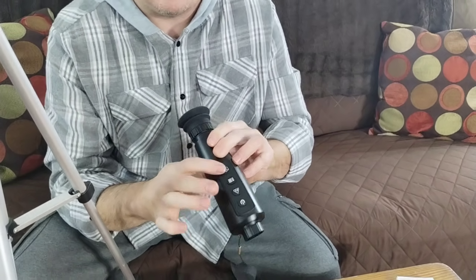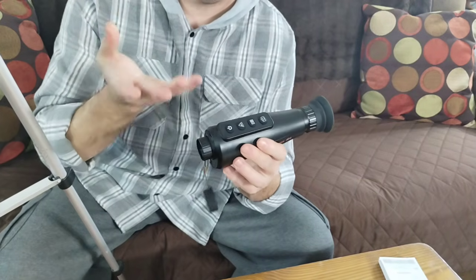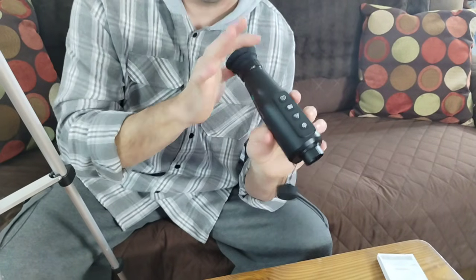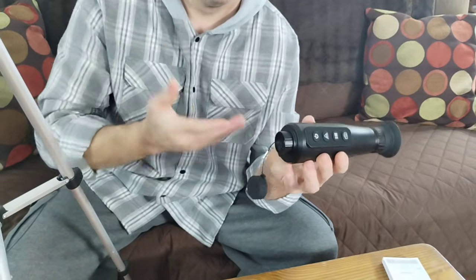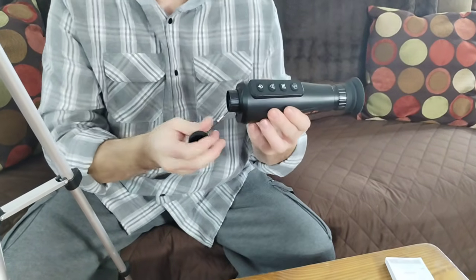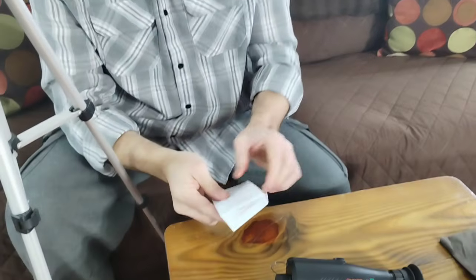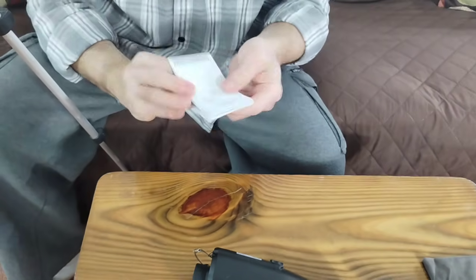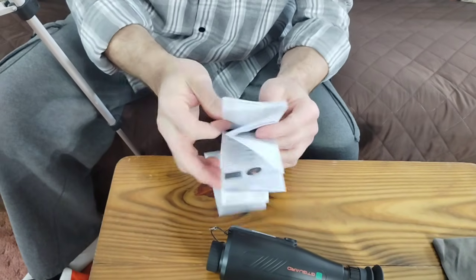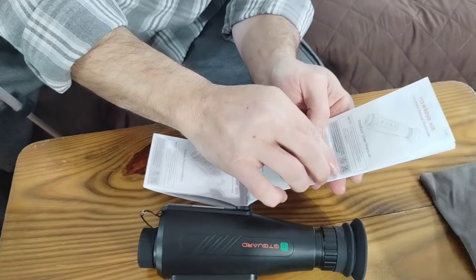This is your camera and video mode. I did not use that to hook it up to the computer the way I did mine — I recorded a different way. But there is a way to hook it to your computer and download it. Your instructions are fairly simple and in multiple languages. And there is a QR code to scan here for the app.